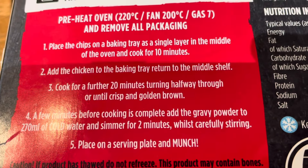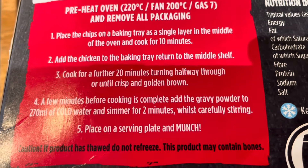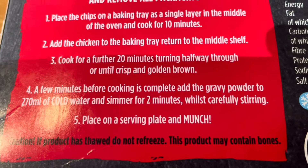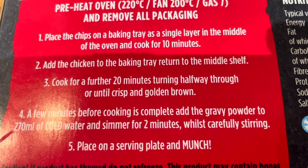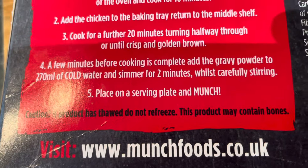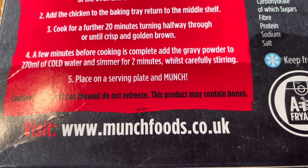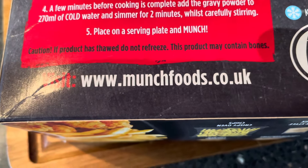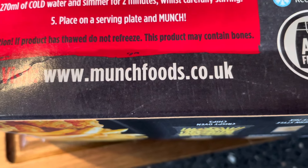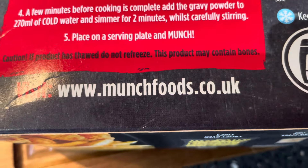Place the chips on a baking tray as a single layer in the middle of the oven and cook for 10 minutes. Add the chicken to the baking tray, return to the middle shelf, cook for a further 20 minutes, turning halfway through or until crisp and golden brown. A few minutes before cooking is complete, mix the gravy powder with 270ml of cold water and simmer for two minutes, stirring carefully. Place on a serving plate and munch. Caution: if product has thawed, do not re-freeze. This product may contain bones.